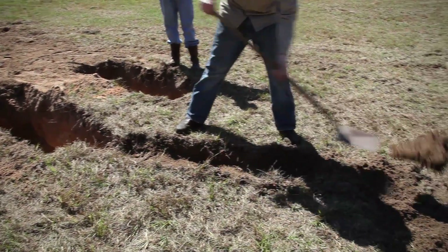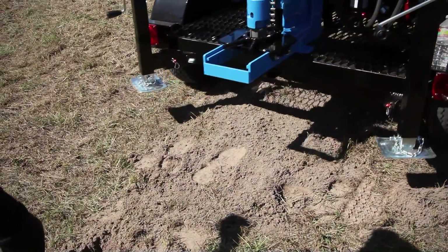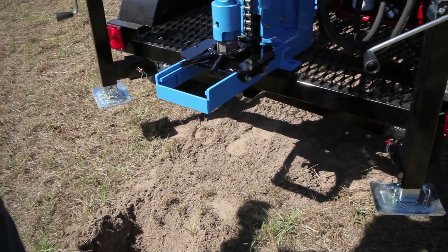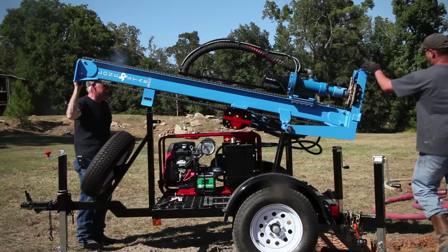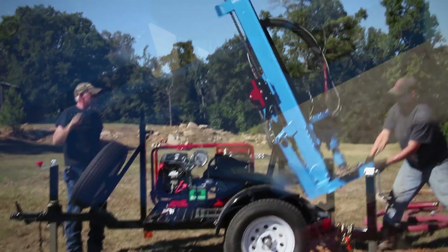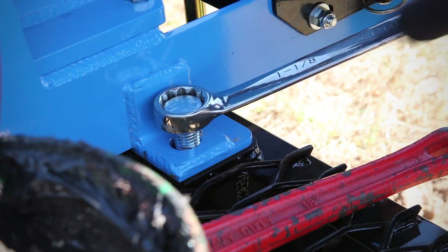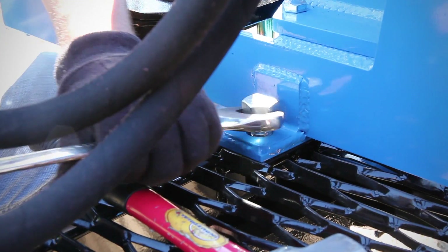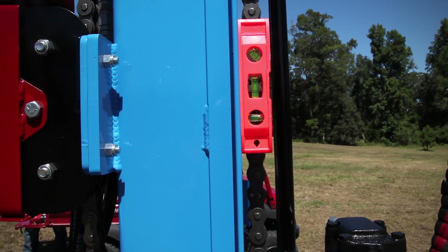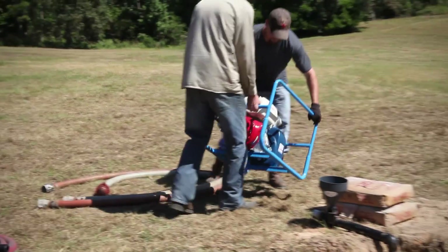Next, dig a six-inch deep channel from the well guide hole to the first pit. Once that's ready, set up your equipment. Position the drill base over the end of the trench and raise the mast until it's fully upright. Secure the pin and the transport rest, then install and tighten two three-quarter inch bolts at the mast base. Lower the jack stands and level the rig over the drill site. Install the anchor kit to stabilize the trailer.